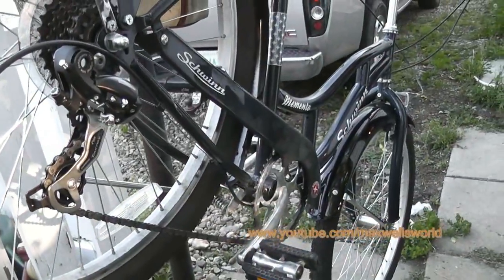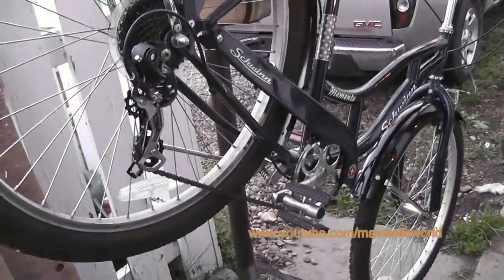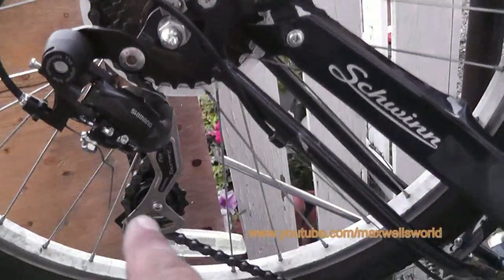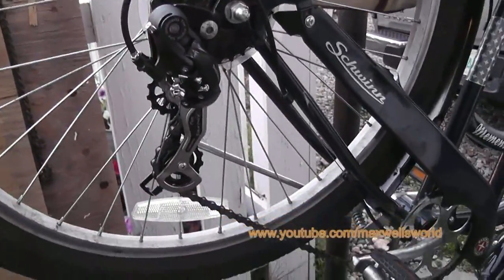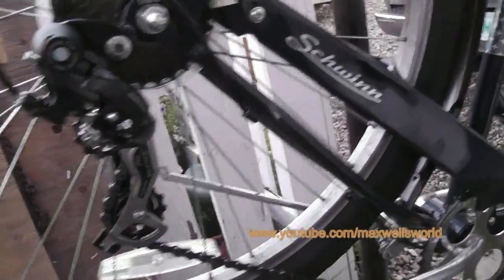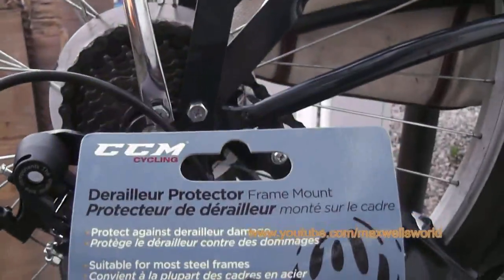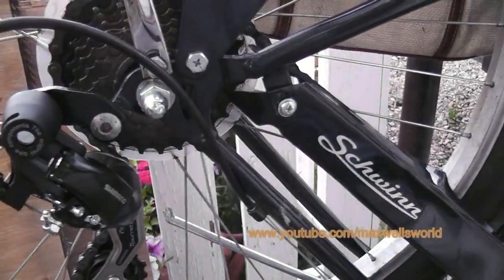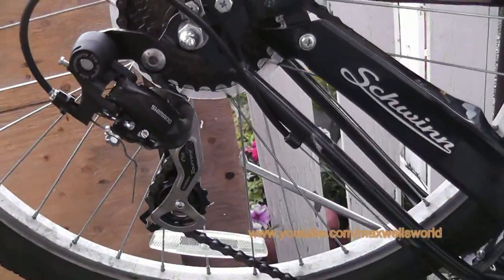Got the shifting adjusted — it took a little fine tuning. I couldn't pull the cable as tight as normal because of my hand, but I think I've got it. Before releasing the bike back to the owner I'm going to take it for a test drive, and I'm going to install a derailleur protector on these two bolts just in case he lays the bike over again so it doesn't damage the derailleur.